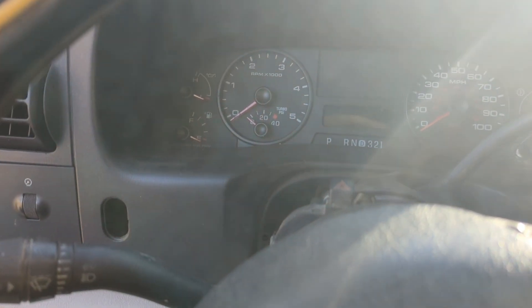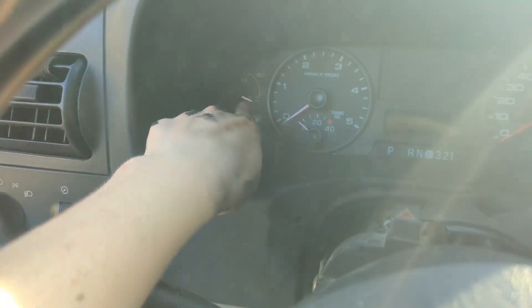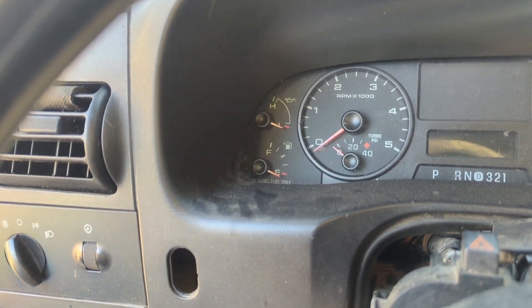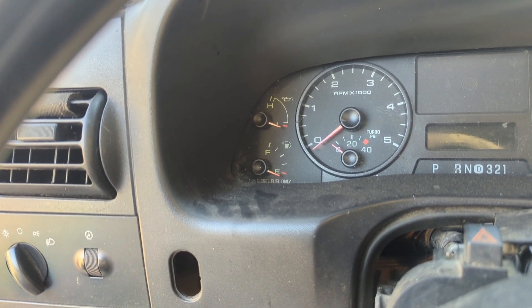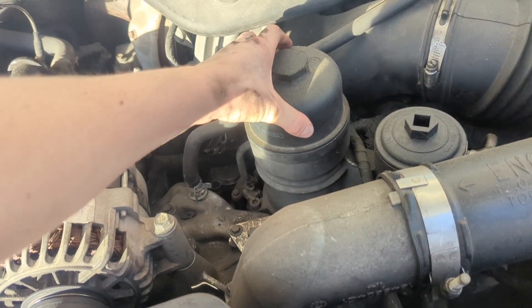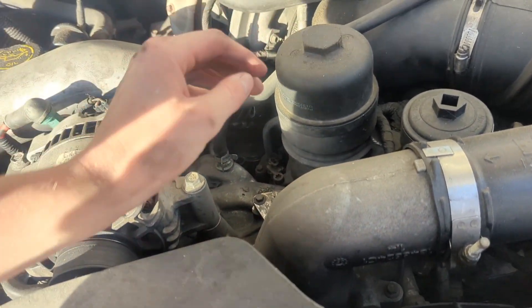With the ICP unplugged and cranking, the needle never came up at all, which means we're probably not getting any base oil pressure. But we can do one other thing to check that — let's go to that next.